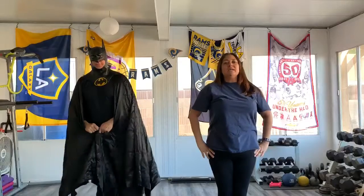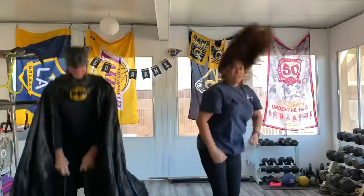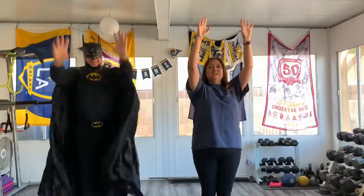Now, super speed! Here we go. Clap your hands, touch your toes, turn around and put your fingers on your nose. Clap your arms, jump up high, wiggle your fingers and reach for the sky.